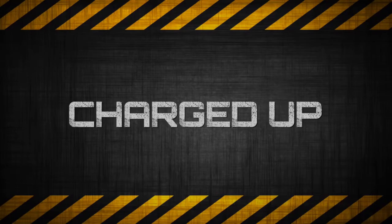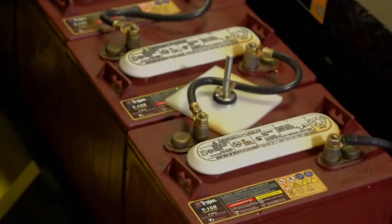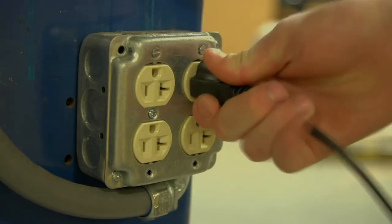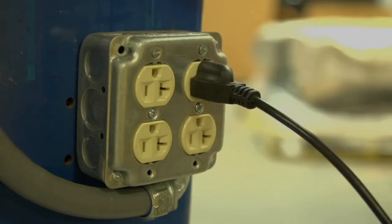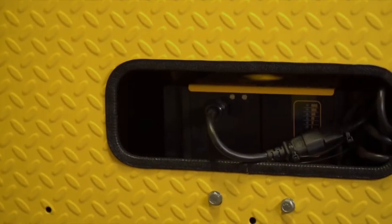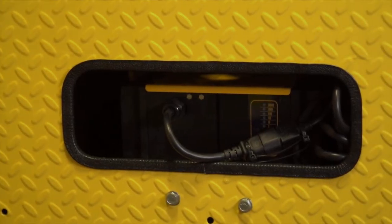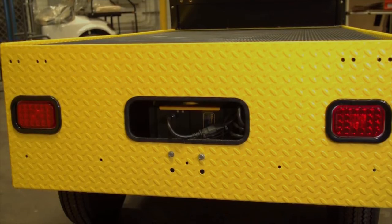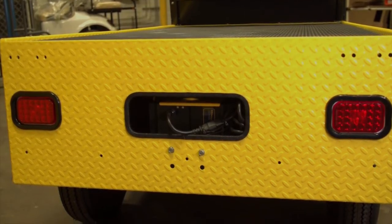Before initial use of the vehicle, make sure the batteries are fully charged. Use a dedicated 15-amp circuit for each battery circuit, and do not allow other electrical devices to be plugged into the receptacle when the charger is in use. Titan vehicles come equipped with an onboard charger, which is located under the cargo deck at the rear of the vehicle. The charger is wired directly to the batteries.